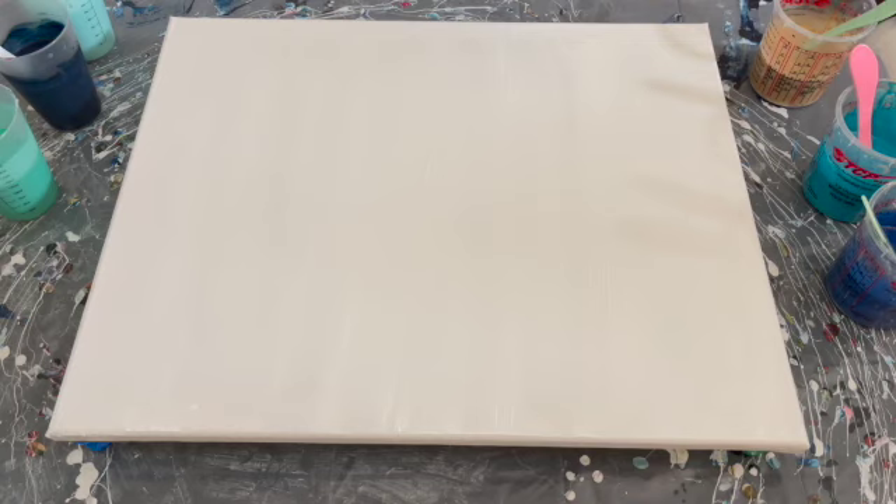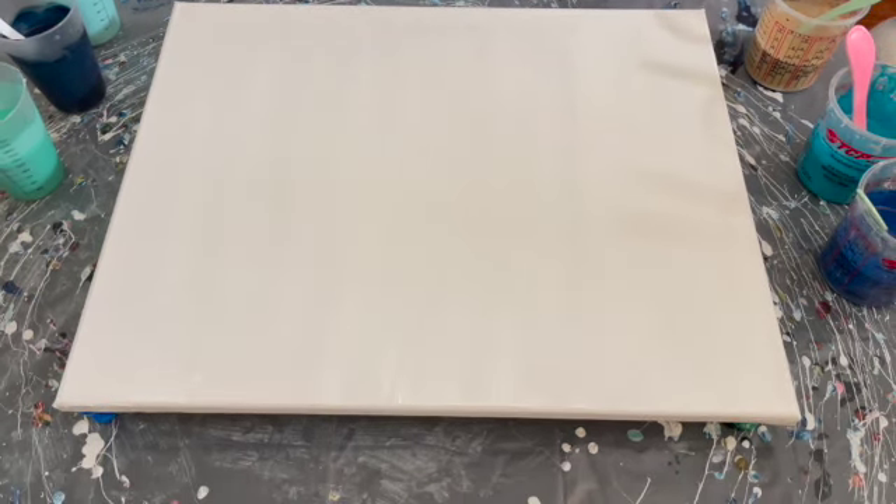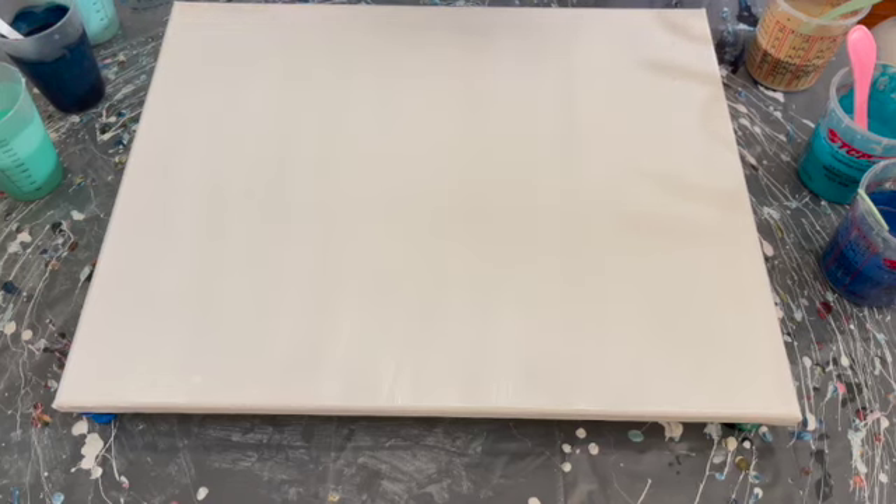We're going to get going. I'm going to sit on this little step stool so I'm up a little more, and let's figure out how I want to put these paints down. I think I'm going to do dark blue in the middle, light blue on the outside, and then gold on the outside — or I could kind of spread it around in chunks. Maybe I'll do that.